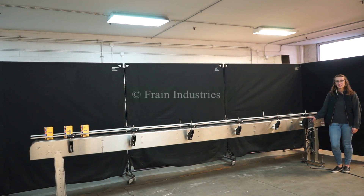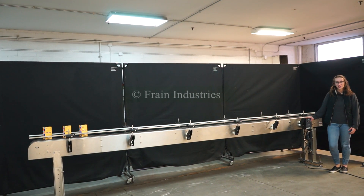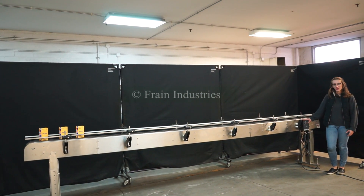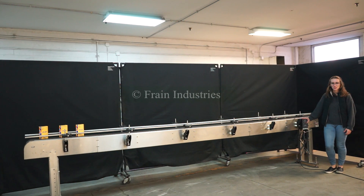Hi, I'm Elena with Frain Group. Today I'll be cycling your 176 inch long conveyor. This machine is currently set to single phase, 120 volts. We recommend reading the manual in its entirety before powering on the machine.